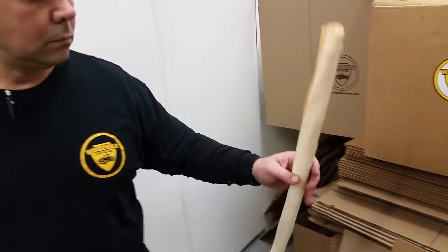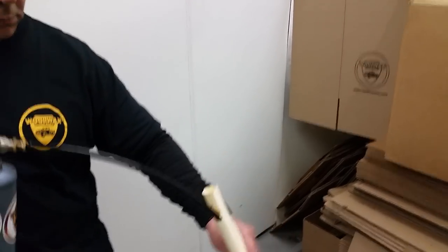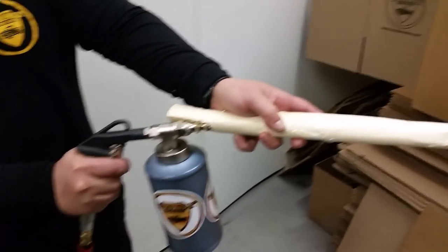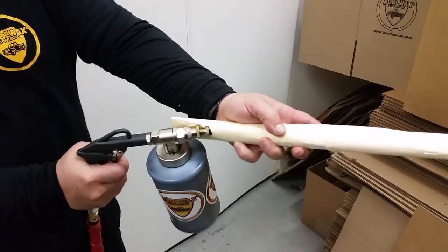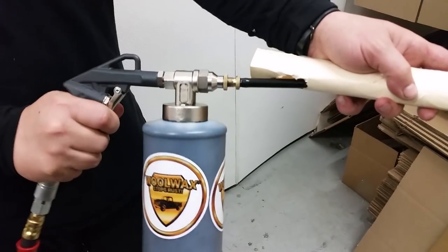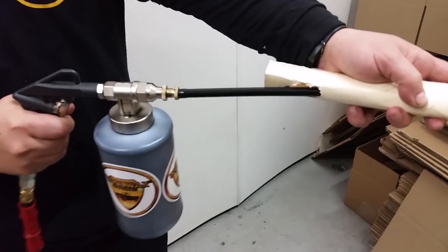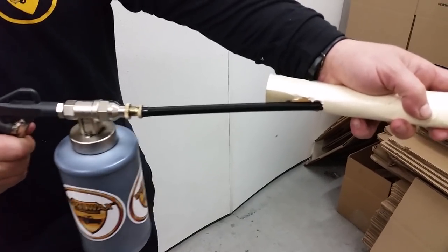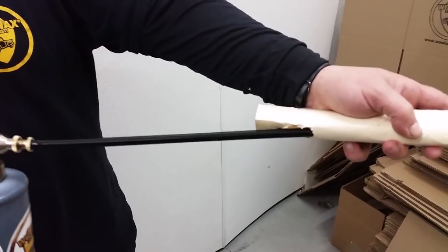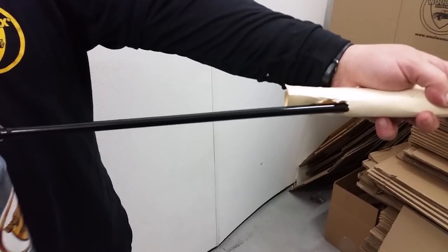Then what you'll do is go to the next opening in the frame rail or the tubular frame of the trailer, whatever you're doing, and you'll go in from that end. Notice how he's twisting it because he wants to get good coverage. We're only going to do this one shot here, but probably if you were doing your frame rails, you could run it in and out several times. Depends on really how aggressive you want to get.